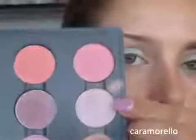Next, I'm taking a blending brush and a soft purple eyeshadow — this one's by MAC, not sure of the name again — and I'm just swirling that in there. I'm going to place that in my crease, just the outer part of the crease. Make sure you work it really into the teal shadow as well, or the light blue shadow.